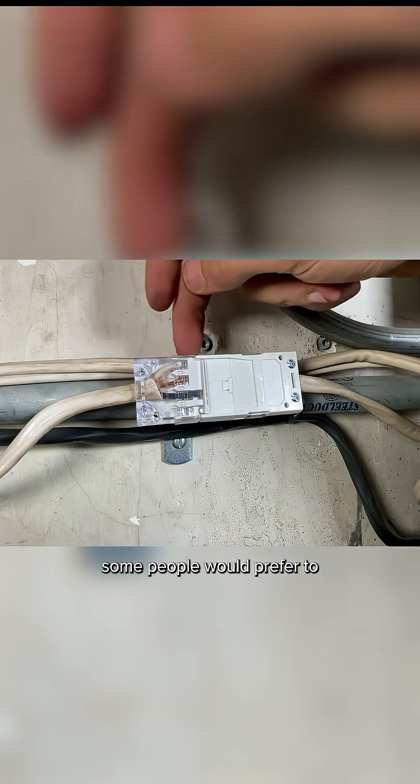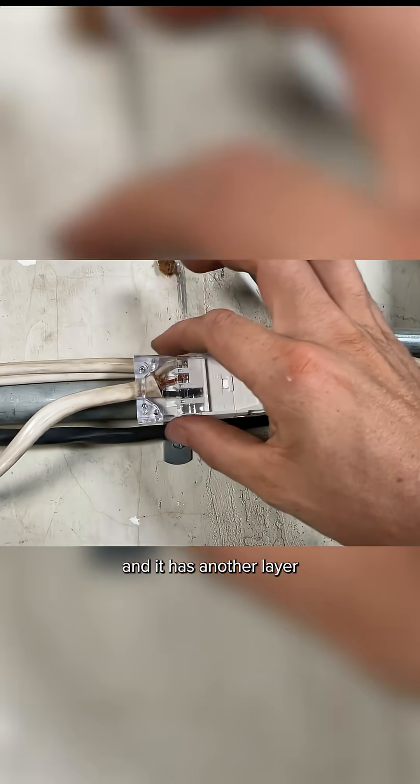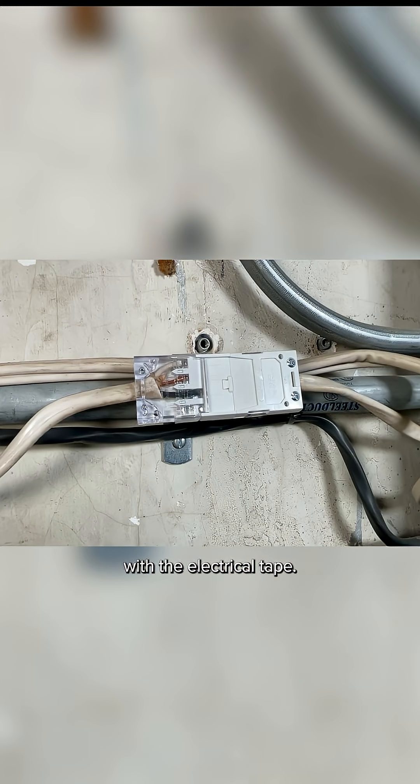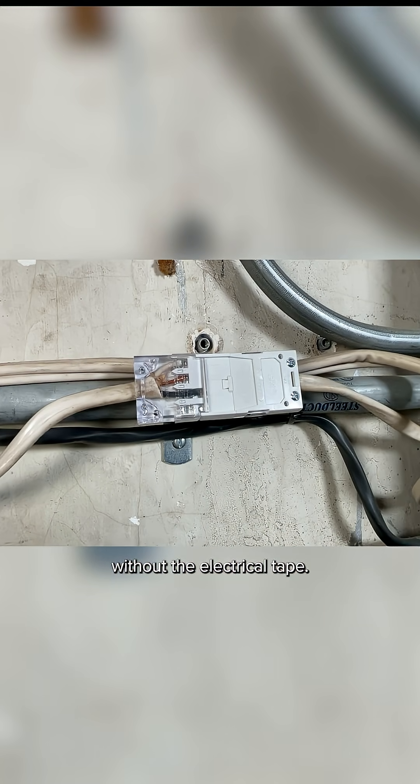I know some people would prefer to then wrap this with electrical tape just to be confident that it's all going to stay together, adding another layer with the electrical tape — but that is going to be up to you. This is approved just as it stands without the electrical tape.